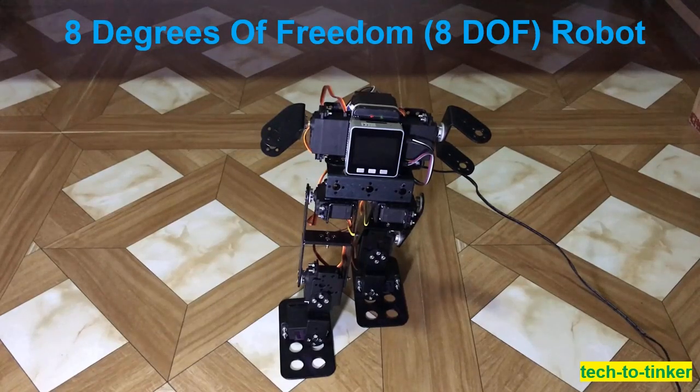Hello everyone! George is here. I would like to welcome you to Tech to Tinker YouTube channel, where technology is explored and shared.